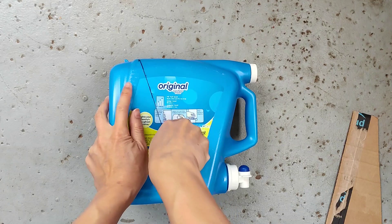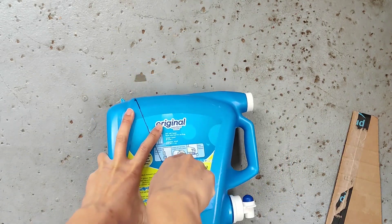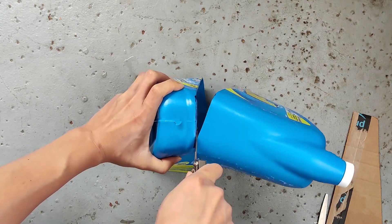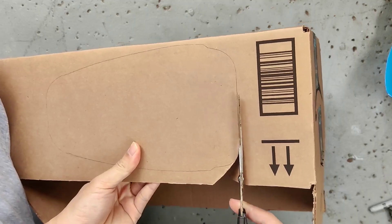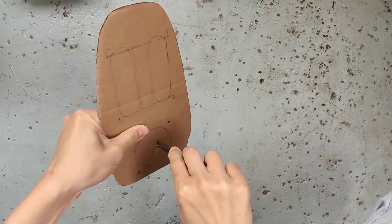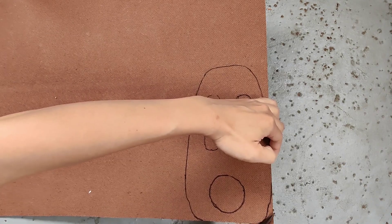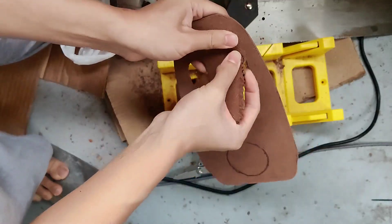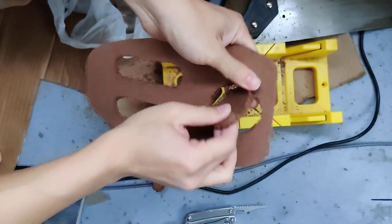This bottle is tough. Eventually we got the hang of it. Then we made a template for the front of the speaker out of cardboard, which we transferred onto some scrap caw board. And sanded down some scrap wood from our last video.